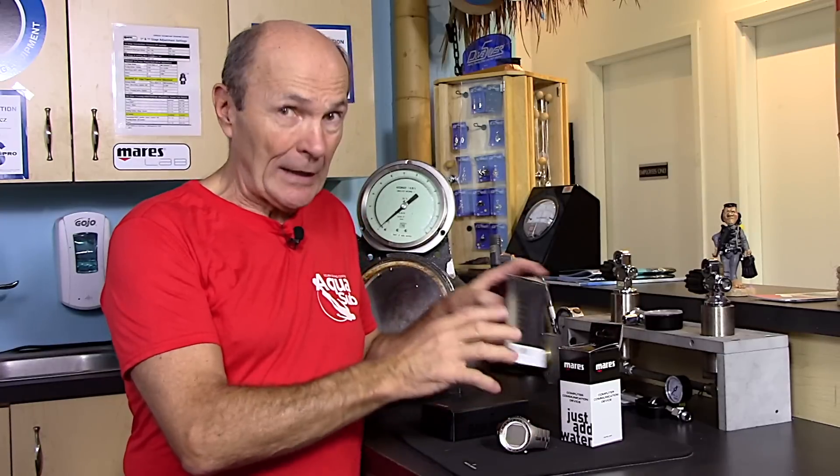Excellent dive center, nice people. But the topic today is about changing your wireless transmitter battery. Now, if you have a computer with a wireless transmitter, you'll know what I'm talking about. If you don't, you don't. There are two groups. Actually there's a third group — that's a group that is thinking about buying one. This is for you as well.